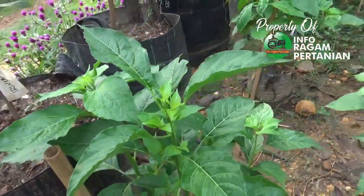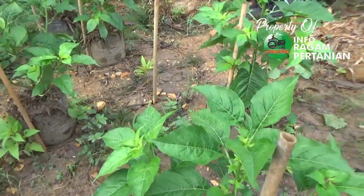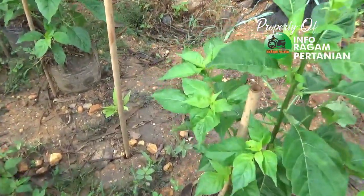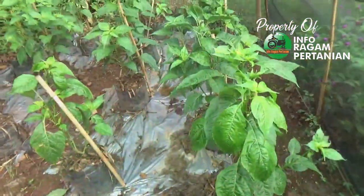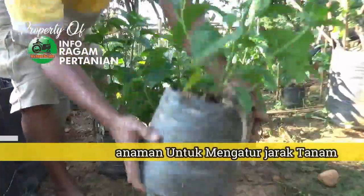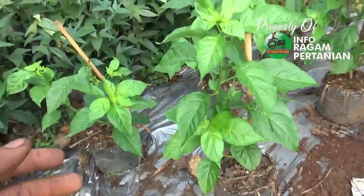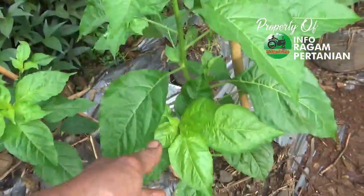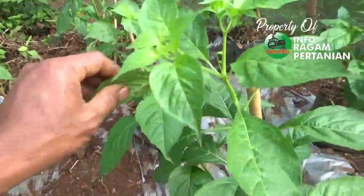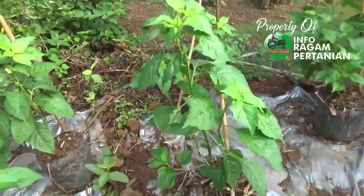Agar proses pembungaan ini tidak mudah gugur dan menghasilkan buah dan bunga yang lebat, maka langkah selanjutnya perlu kita lakukan pemupukan lewat media dan pemupukan lewat daun. Ini juga tanaman yang sudah dipindahkan ke tempat berbeda dengan proses penjarangan. Tanaman cabai sudah mulai rata-rata mengeluarkan bunga, alhamdulillah daun sudah kembali hijau. Di video sebelumnya sudah diuraikan gejala keriting daun dan daun menggulung, dan sekarang bakalan-bakalan bunga sudah mulai muncul.